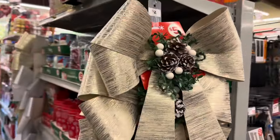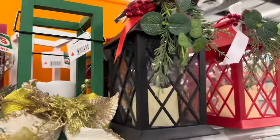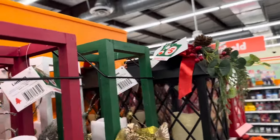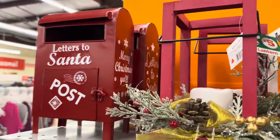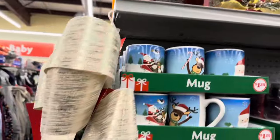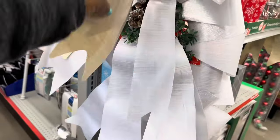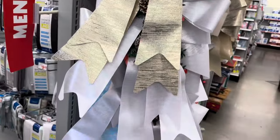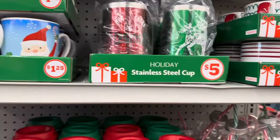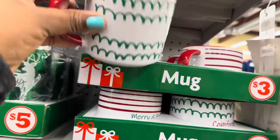Here at Family Dollar — oh my goodness, look at these lanterns! All of the lanterns are five dollars. Then they have the letters to Santa box, this one is five as well. They have a white one as well, and this ribbon — they have the gold one and the white one for five dollars, and they all have this arrangement.